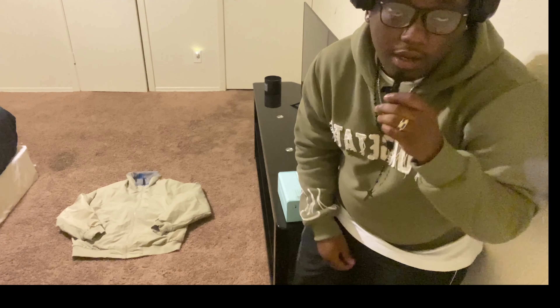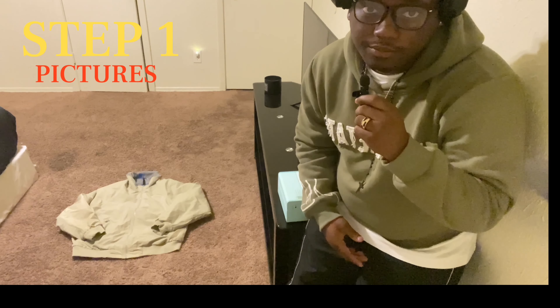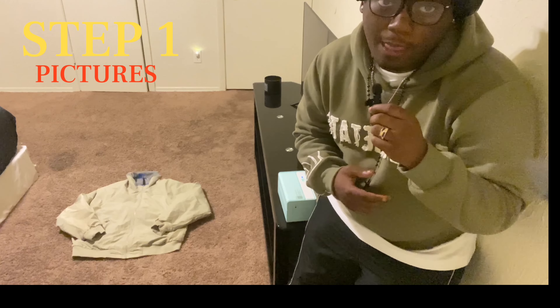What's good YouTube, it's your boy Jordan, welcome back to a new video. Today's video I'll be showing y'all how to sell on Depop. All right y'all, so for step number one is taking your pictures.